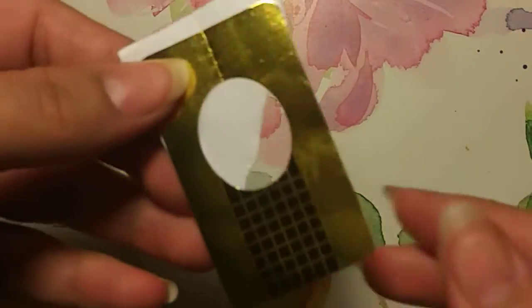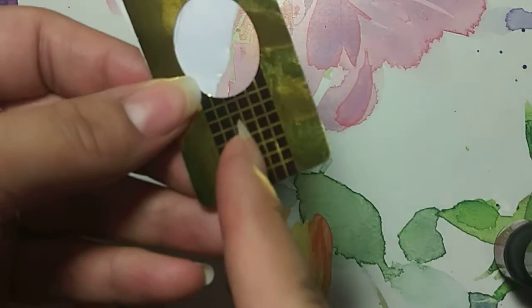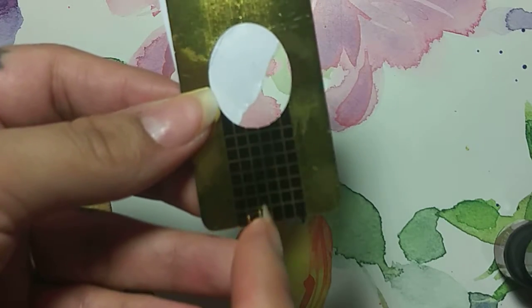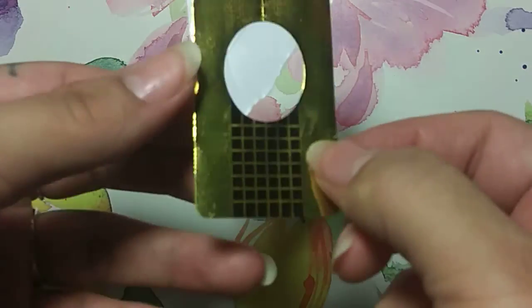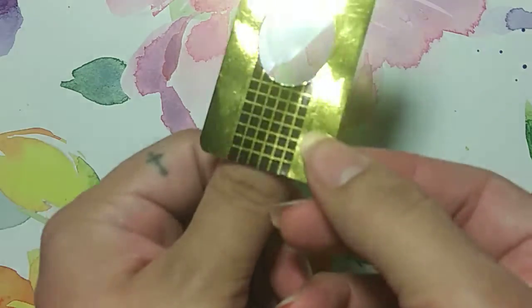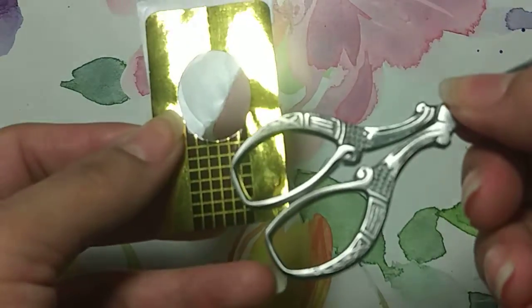You're going to want to get one of these. This is a nail form. Go ahead and measure it to the size of the tip of the nail that you're going to be using. And you're going to cut like a diamond shape out. You're going to cut whatever type of emerald or ruby or whatever shape that you like, as long as it fits on the top of the nail surface. Cut that out with your scissors.